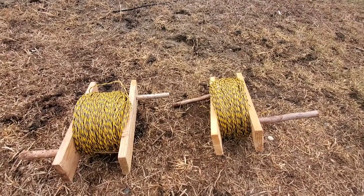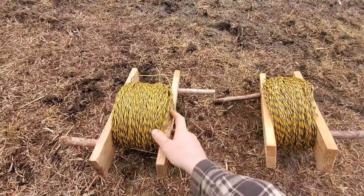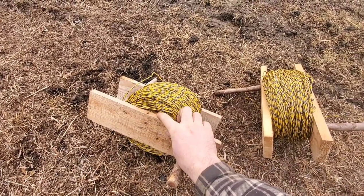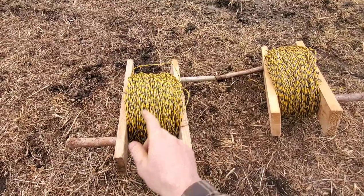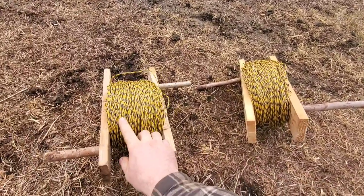Hello, welcome to the Dirt Poor Homestead. Today I'm going to show you some homemade reels for poly braid electric wire. These are just made out of some scrap wood. There's a piece of 4x4 in there — this one's about six inches long — then this one over here is just four inches wide. I like this one better, it's just a little bit wider for the poly braid to fit in.